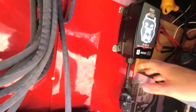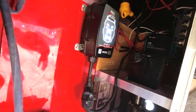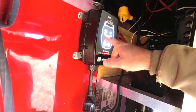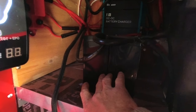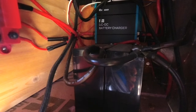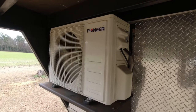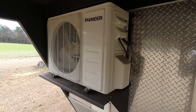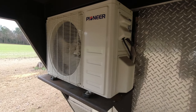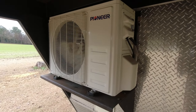Over on this side, we have our Power Watchdog surge protector. This thing is awesome — it uses a Bluetooth app so you can see what kind of power you're using. We have two 60 amp-hour lithium iron phosphate batteries, and there's our DC to DC converter. This is our Pioneer mini split — it is a 12,000 BTU. It has been awesome. It is running on heat right now and it's as quiet as it can be. It's been this quiet since new.